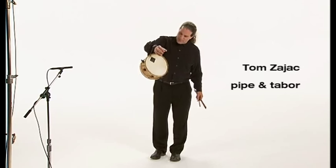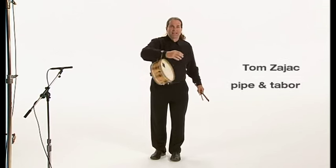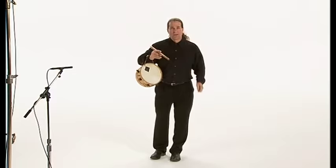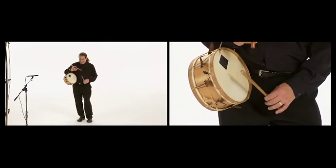The Tabor is just a double-headed drum, the ancestor of today's snare drum. In fact, there's a piece of gut that's stretched across one of the heads there — you can see it — so when you strike the surface with a stick it makes the gut buzz against the head and creates this nice nasty sound.